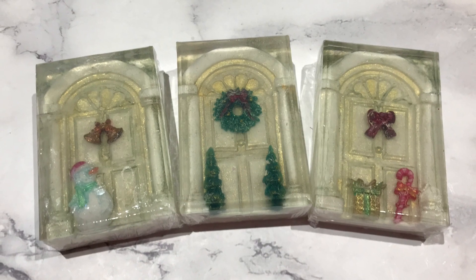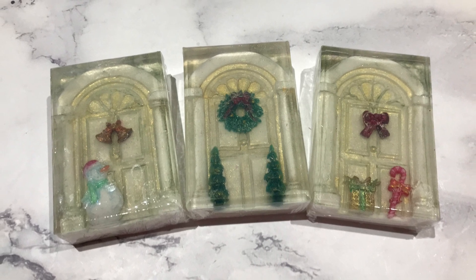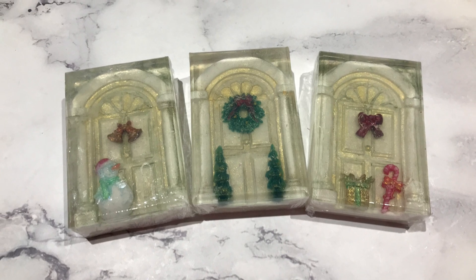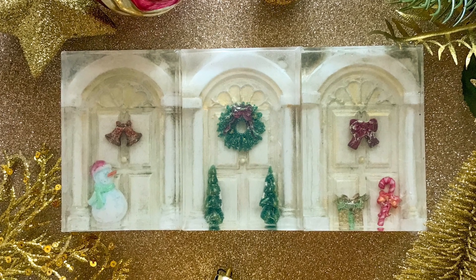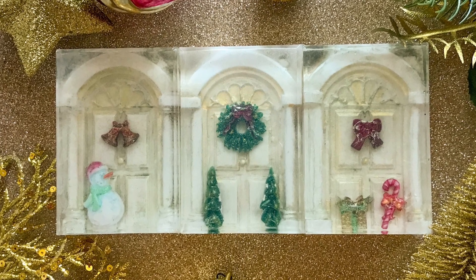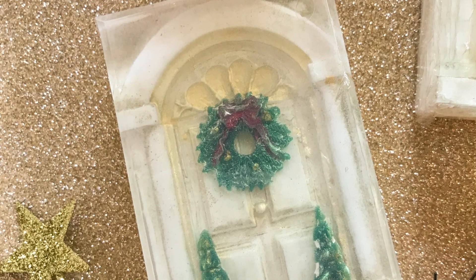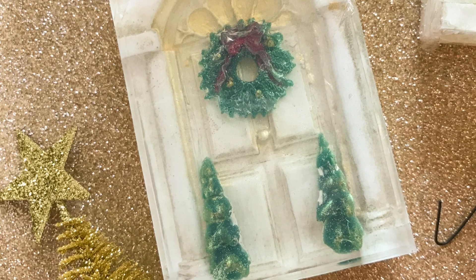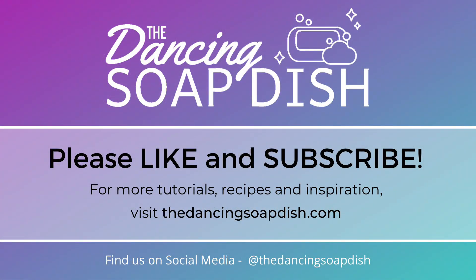So here are my prototypes — what do you think? You have to let me know in the comments: is it a yay or a nay? They can be done up much prettier with better painting and better design — maybe a red door would look fantastic. I want to know what you think: would you make them next year for your Christmas soaps? I want to thank everybody who's watched, liked, and subscribed to the Dancing Soap Dish this year. I wish you all a very Merry Christmas — thank you so much, see you next time!